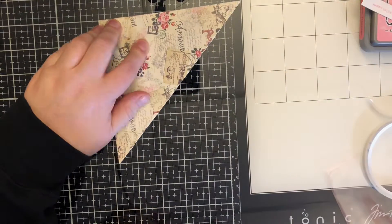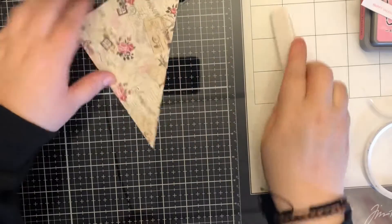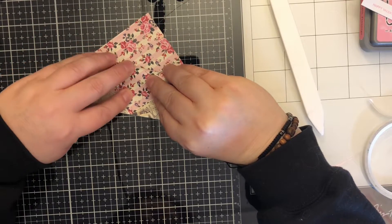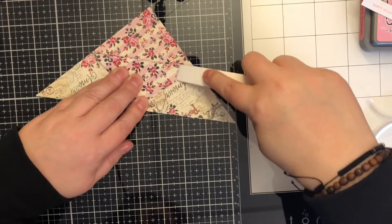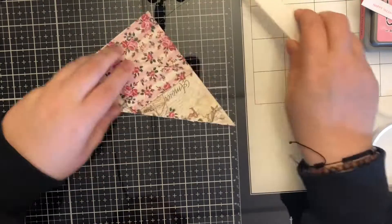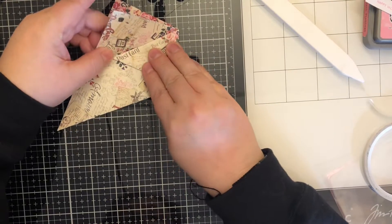Once you have that really good crease — because this is a little bit of a thicker patterned paper (the second one I show you is really thin cardstock) — you take one point and fold it all the way back and again crease that really well. Then you're going to lift that up and take each corner and line it up underneath that score line.